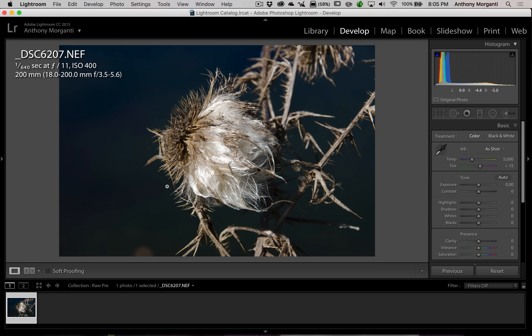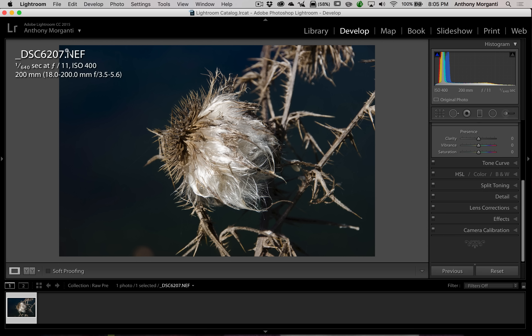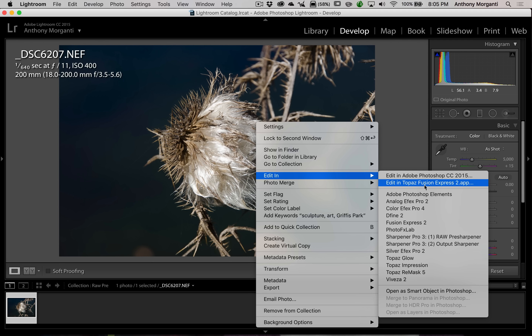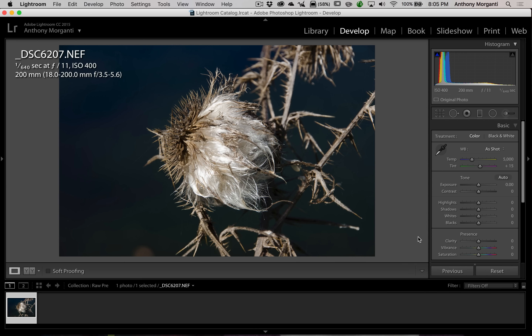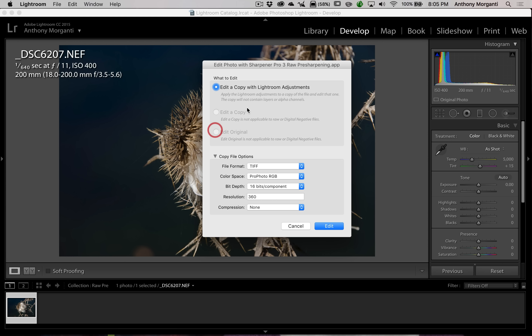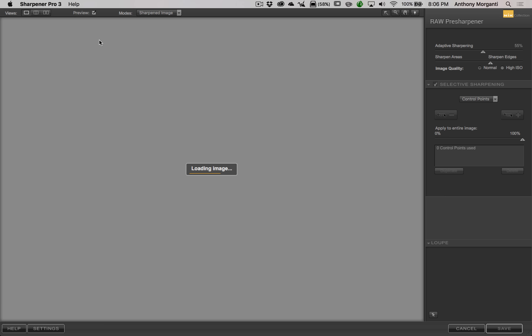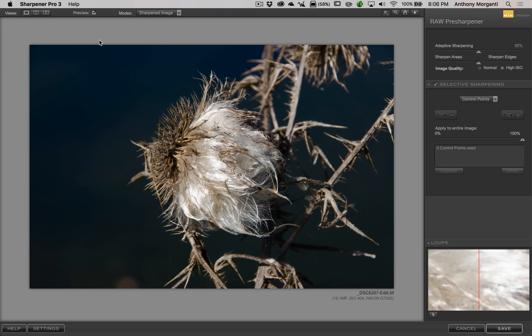I have this image of a weed — it's a RAW image, nothing was done to it, straight out of camera. We're going to right-click on it, go down to Edit In, and go down to Sharpener Pro 3 RAW Pre-sharpener. A box pops up and it won't let me send the original — it doesn't do RAW files. So we're going to be sending a copy with Lightroom Adjustments as a TIFF file. We'll click Edit, and Lightroom will create the TIFF file and open it in the Sharpener Pro 3 RAW Pre-sharpener.